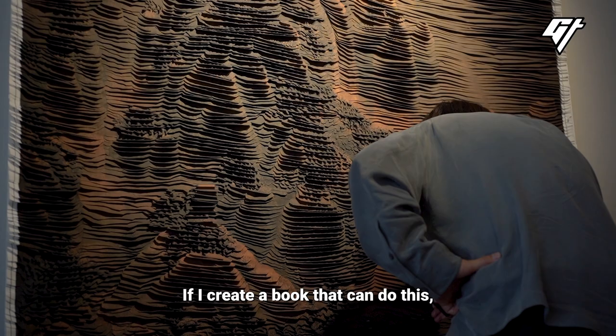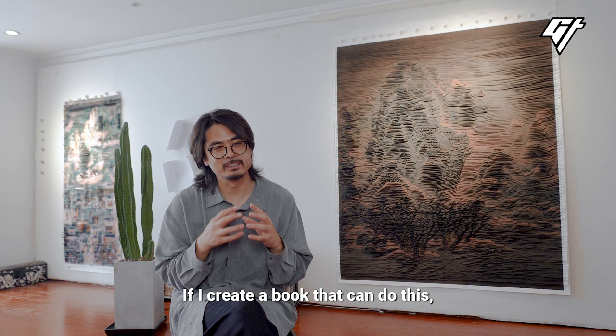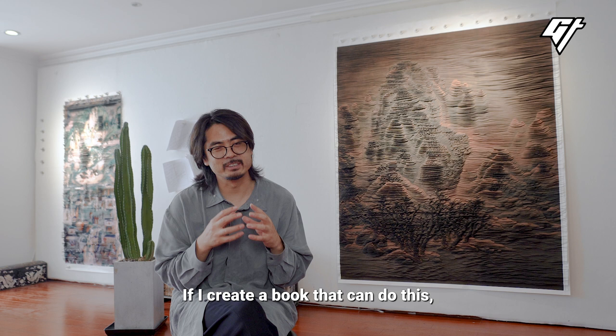I think that this is the most important thing. If I create a piece of art that can fill people in the world with such a beautiful feeling and experience, I think that's a good thing — something meaningful about life in this world.